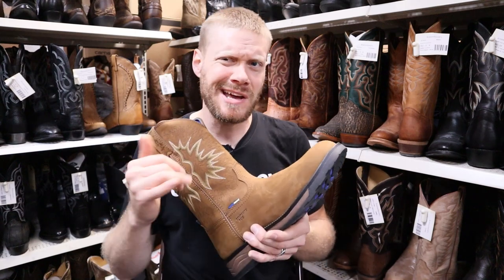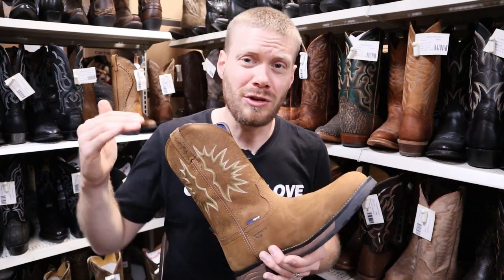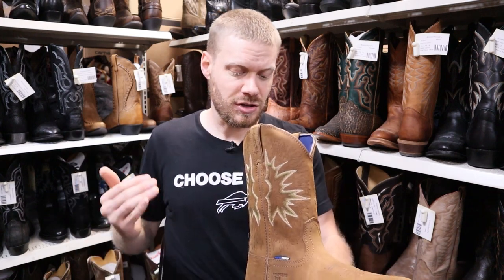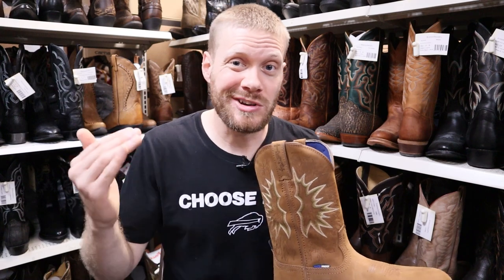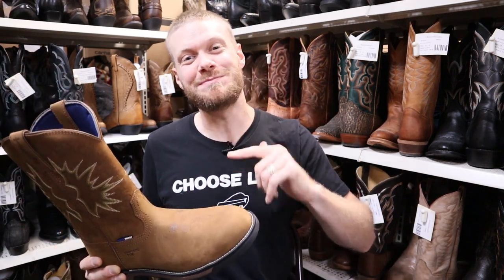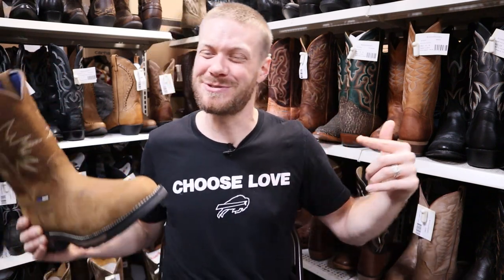So if you're not sure between those two and you're looking for a lot of cushion, this might be the way to go. If you wanted to try it out at a store near you or here at the beautiful Klein Schmidt, you can stop through in Higginsville, Missouri, or visit them online at kleinsboot.com. I've got a link directly to this boot down in the description. Thank you so much for watching today. Let me know what you think of this Tony Lama waterproof boot down in the comments. Don't forget to subscribe and I'll see you next time.